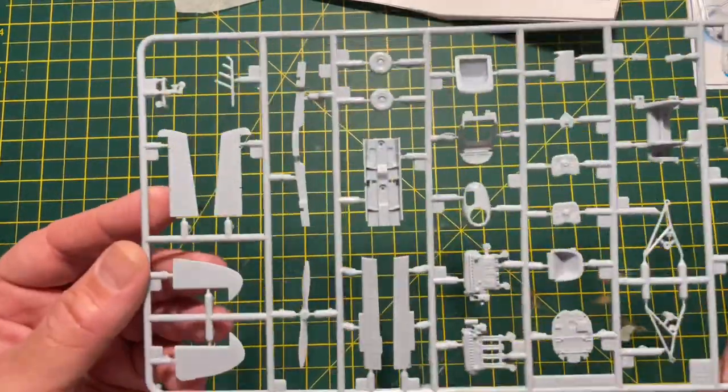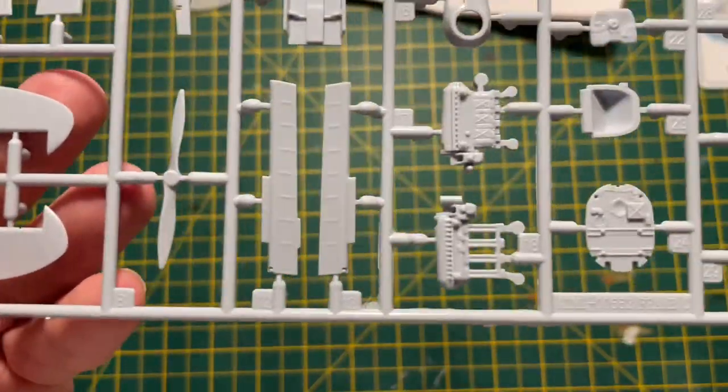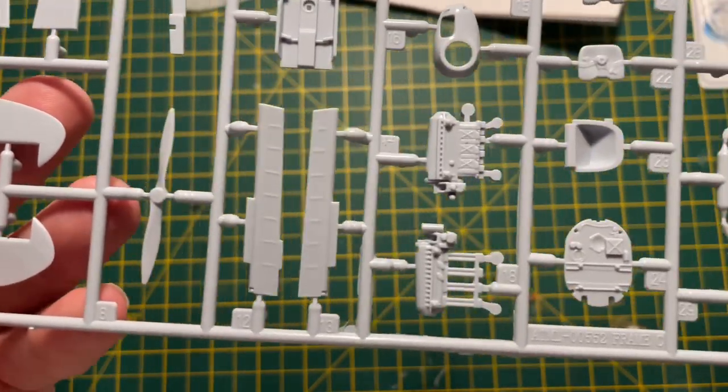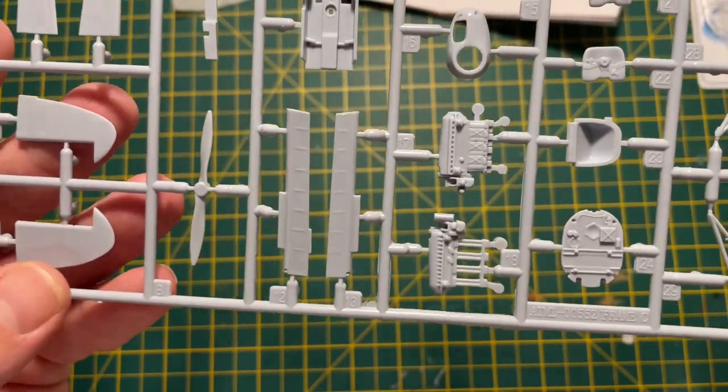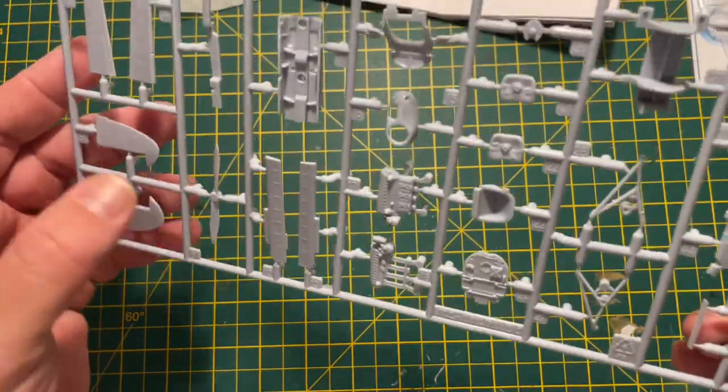Here's the main parts sprue, and you can see the engine parts here that you can build. It looks quite detailed and there doesn't really appear to be very much flash, which is good.